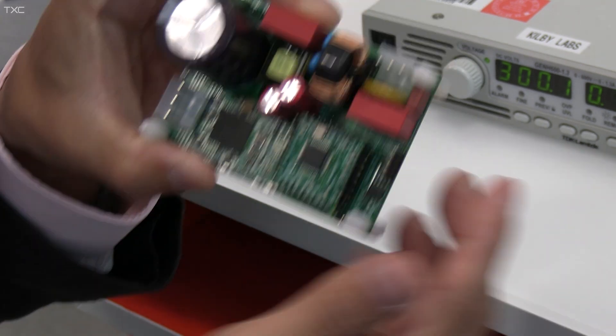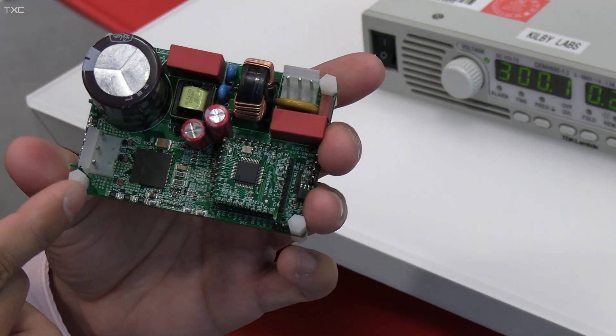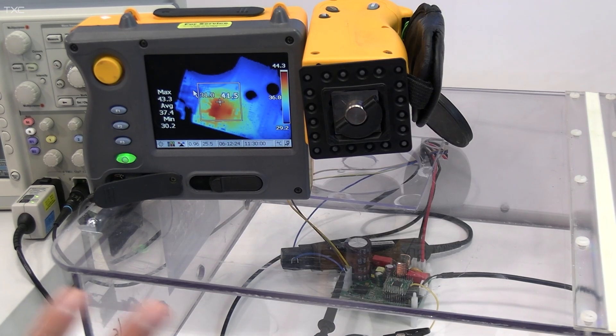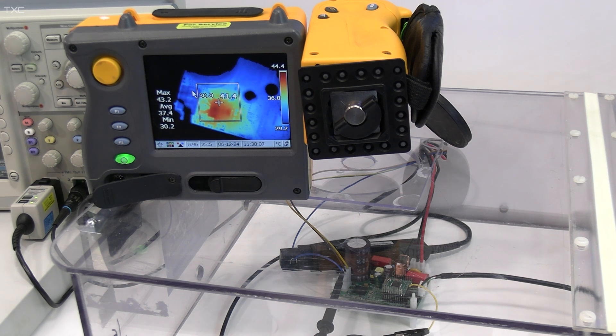Once again, if you look at the system level, this is the GaN IPM without the heat sink, and it is an entire motor board able to reduce the total solution size by more than 55%. What you have here inside this high voltage enclosure is the DRV7308 operating and running at roughly 300 volts and drawing roughly 50 watts to drive the fan load. What you see on top is a thermal camera positioned to detect directly over the DRV7308.